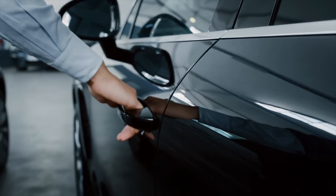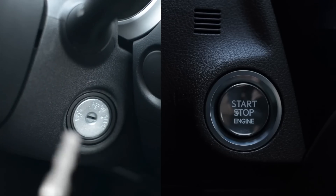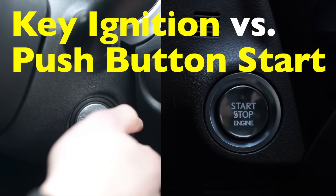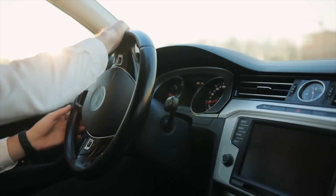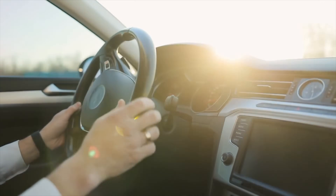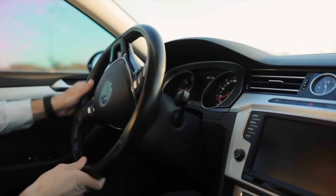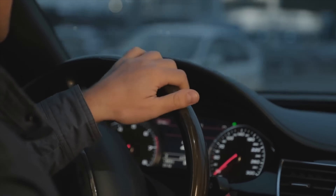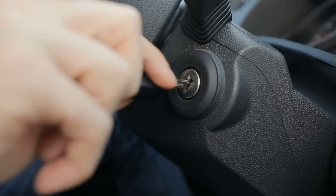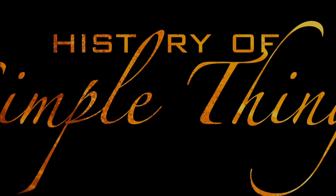Welcome back to History of Simple Things. Today's topic comes from one of our viewers, Apocalyptic Adventure 1823 — thanks for the suggestion. You asked: what's the actual difference between regular key ignition and push-button start? If you've ever driven both an older car and a newer one, you've probably noticed how starting them feels completely different. One has you turning a metal key with a satisfying click, while the other just needs a tap of a button, sometimes without even pulling your keys out of your pocket. But what's really going on behind the scenes? Stick around as we dive into the evolution of ignition systems right here on History of Simple Things.